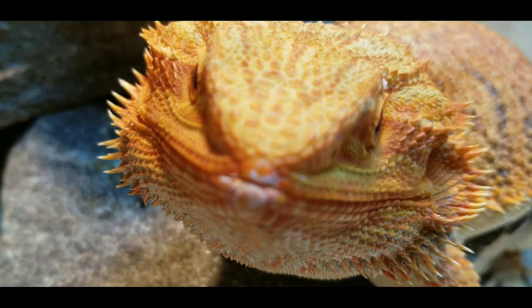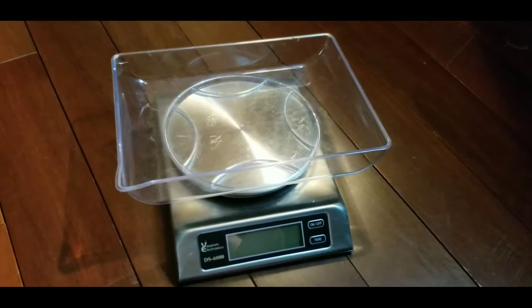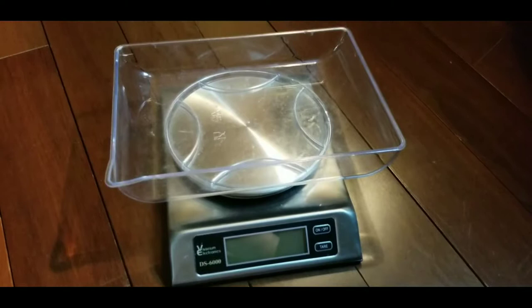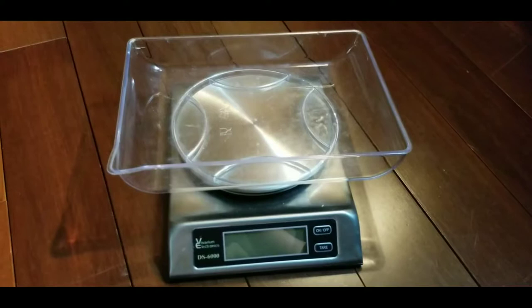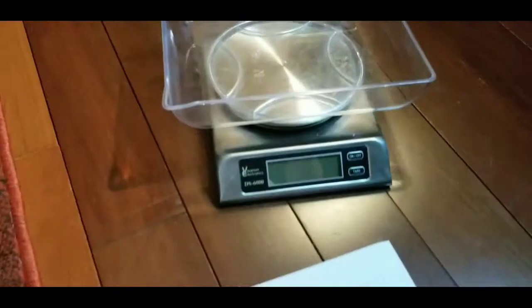So you're going to need a few things in order to weigh your animals. The first thing you'll need is a scale, of course. This is a gram scale that I got from Reptile Basics — you should check them out. I will link their website in the description, but they sell a whole lot of cool things from heat tape to enclosures to light fixtures and temperature gauges, and then a scale. The scale is for medium to small reptiles; you wouldn't want to weigh a boa constrictor on it or anything like that.